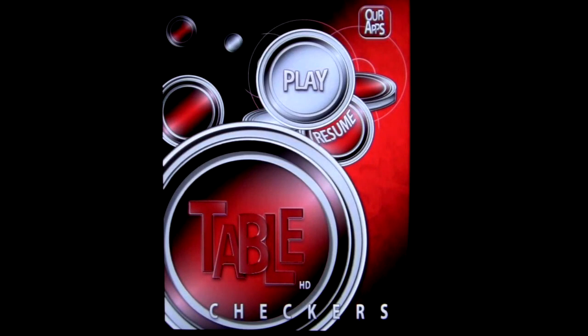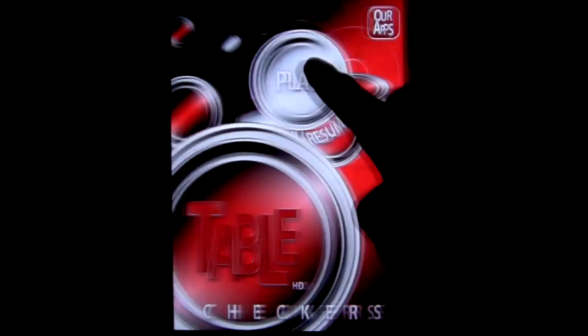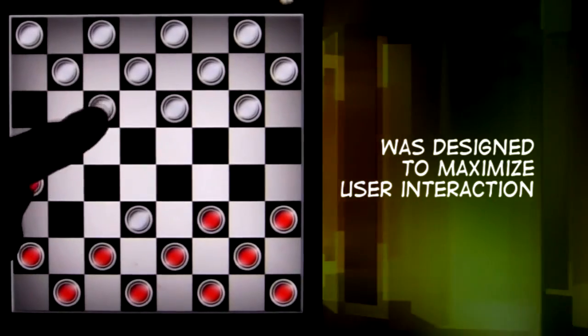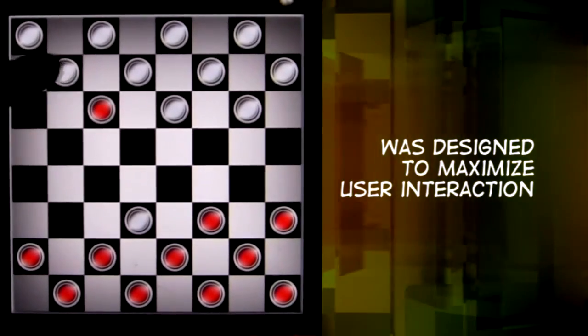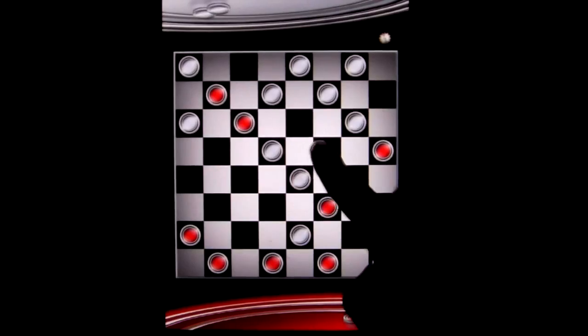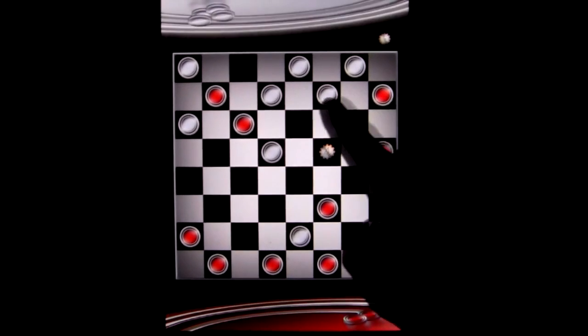Table Checkers HD brings the real experience of playing with a friend to the iPad. Table Checkers HD's high-impact original artwork was designed to maximize user interaction with iPad's unique technology, surface size, and realism to simulate a real board game. The sounds and graphics are simply amazing.